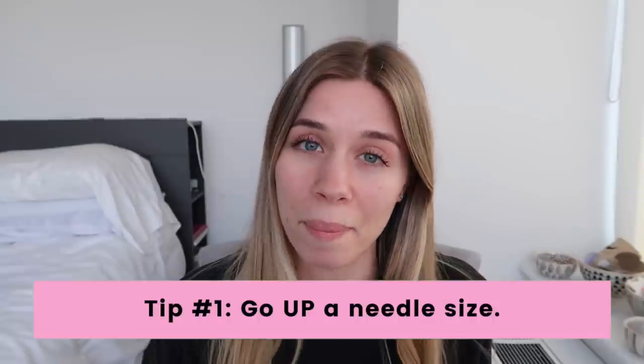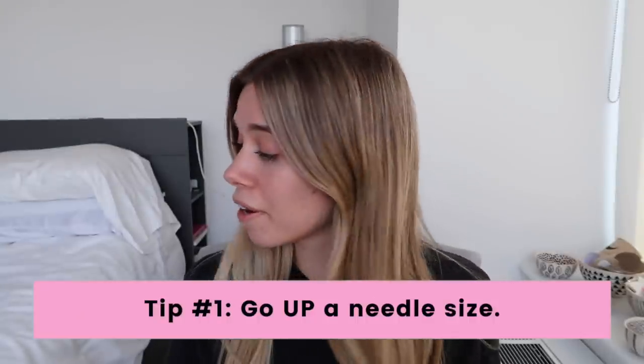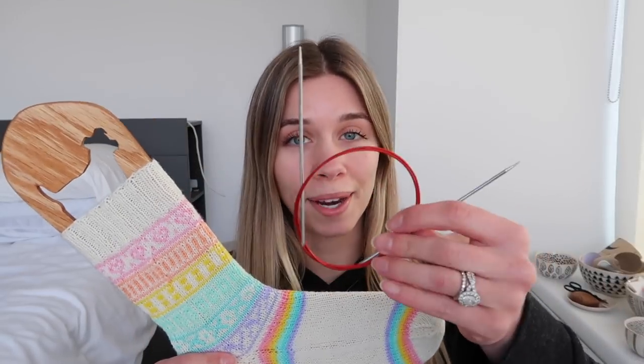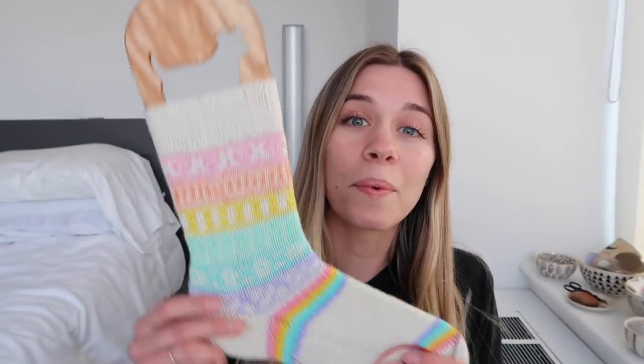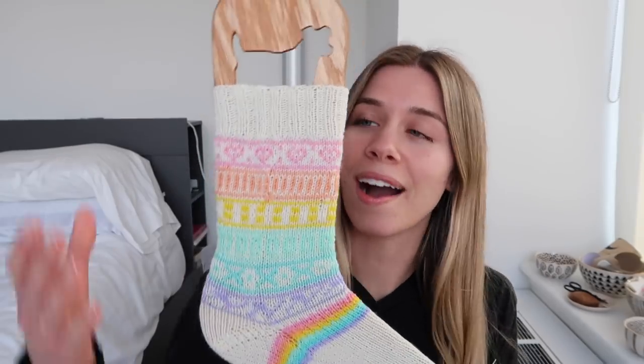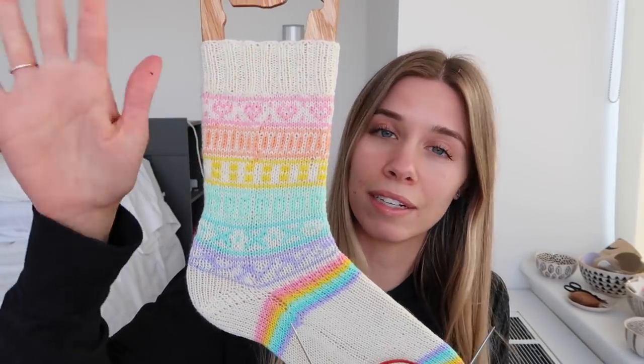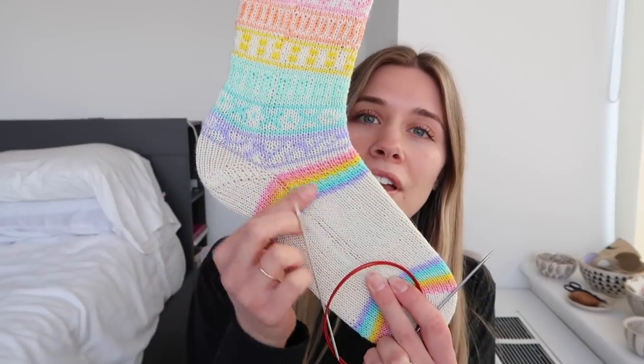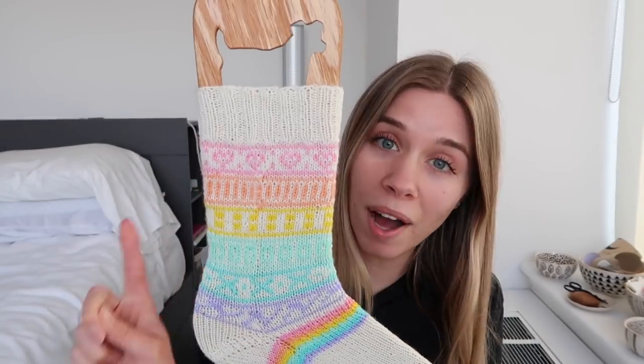The very first tip I have for you is to go up a needle size when you're knitting color work. When I normally knit socks I use a US 1 needle — my favorites are the Chigu Red Lace. So when I am knitting this color work sock, I'm using my US 1 anywhere I'm doing stockinette or regular non-stranded knitting: for the ribbing on the cuff, the heel, and the entire foot. But when I knit the color work, I went up to a size 2 needle.